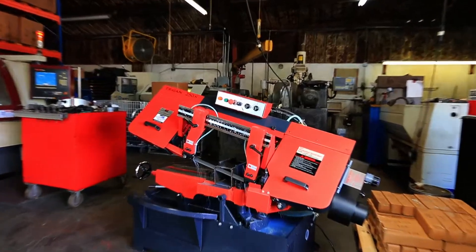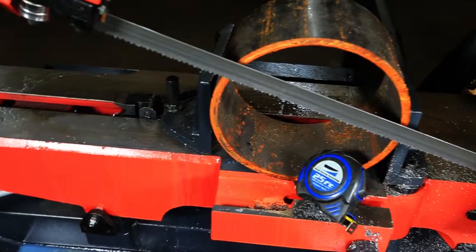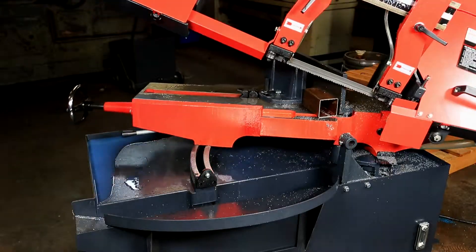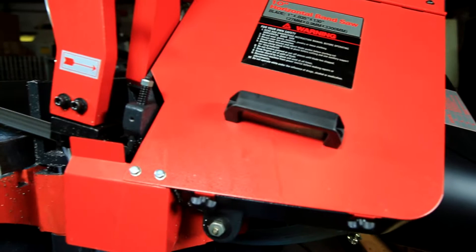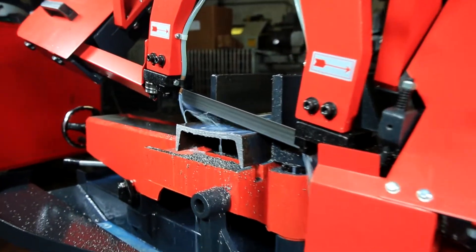The Trajan 250S bandsaw is the most versatile 10-inch bandsaw on the market. It can cut anything under 10 inches and has a rotating head that can handle up to 45-degree angles without all the hassle of repositioning material. This saw's durability and low-maintenance costs promise years of service and value.